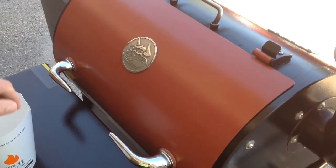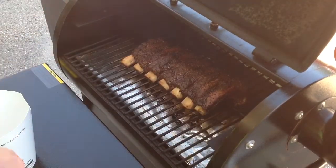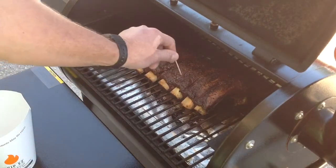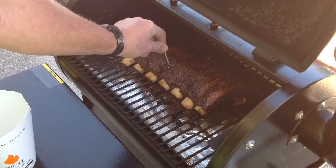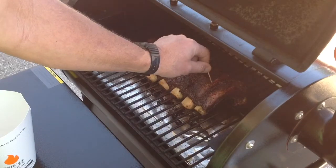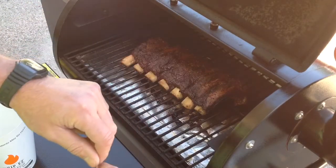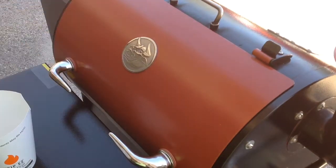Oh man, look at that — looking mighty nice. Let's do a toothpick test here. There isn't much resistance there at all. I'm thinking another hour at most and these will be done. We'll give you a look-see in about an hour.